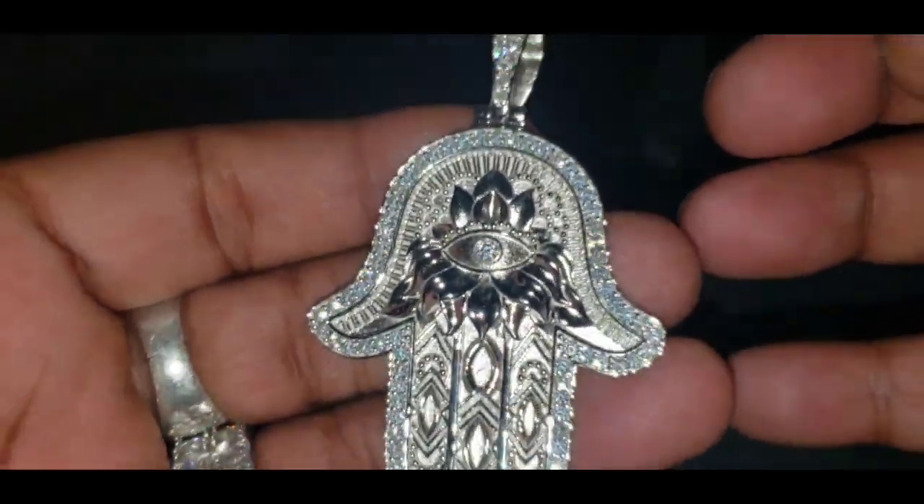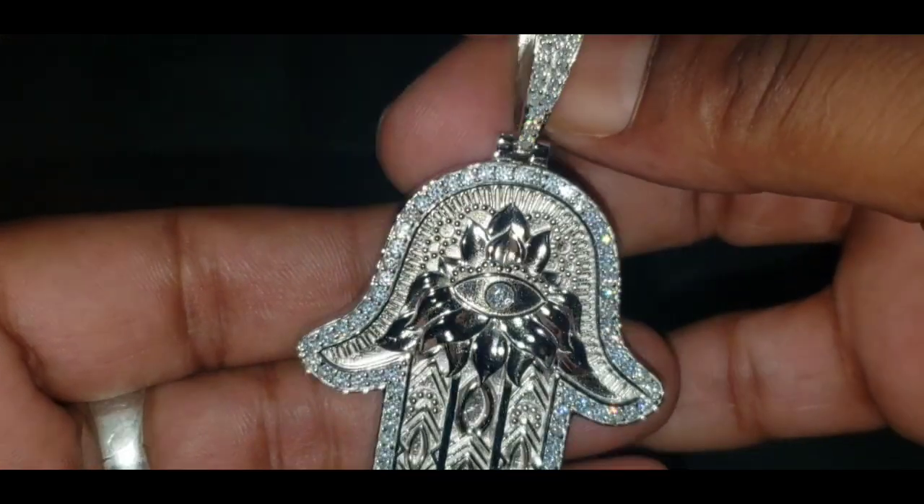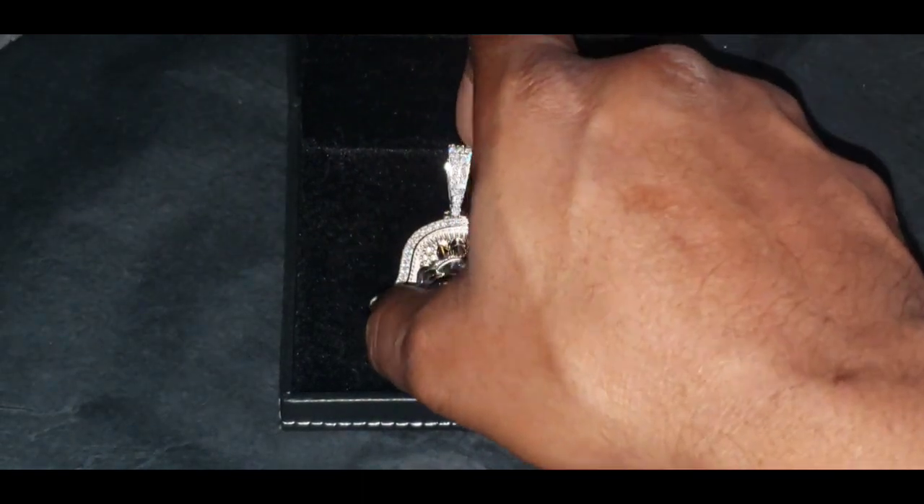Now this has a good amount of weight on it, I will say. Now let's see if this pendant will pass the diamond tester.